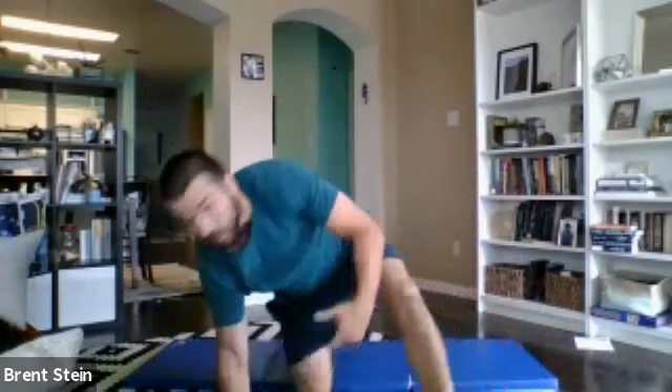Hey guys, Coach Travis here, and today is another beautiful Monday. We're going to get our at-home, in-home strength training workout today. No equipment required. Just use some space. Everything's for time, so we don't have to worry about counting reps. I'll let you know when to start, let you know when to stop.